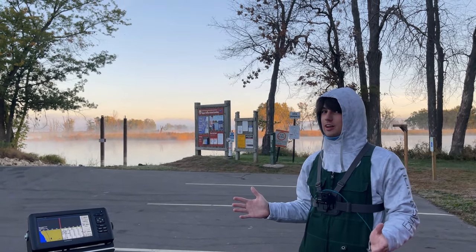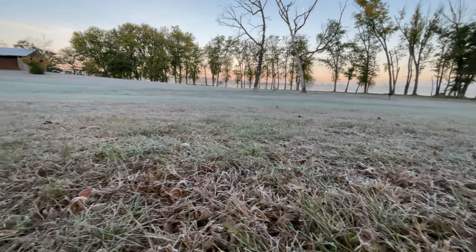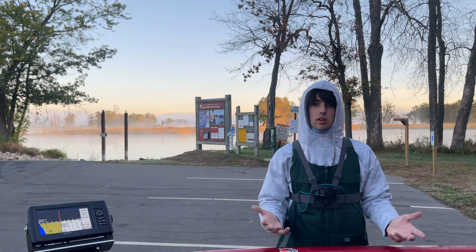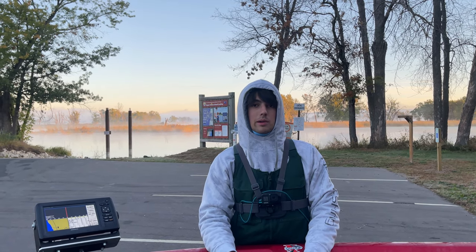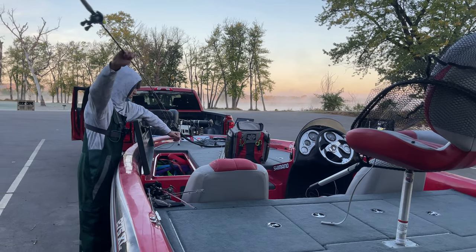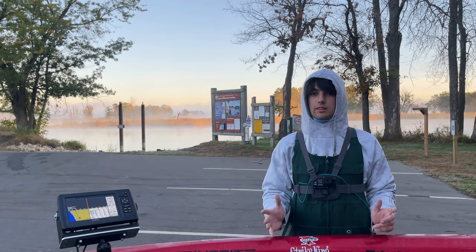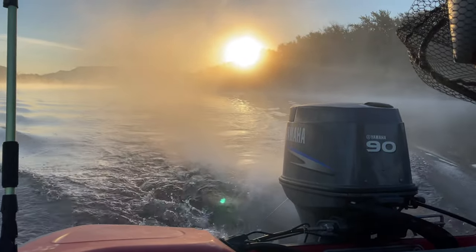Cold morning out here guys, you can see our breath, the grass is frozen, fog all over the river. There are duck hunters all over so hopefully we don't run too close to them. We are looking for walleye and smallmouth as our main target species, and we won't complain if we run into a few pike or largemouth. We're going to use topwaters, little swimbait on the bottom, moving baits, chatterbaits, spinnerbaits, and definitely crankbaits. Major cold front just hit, not sure what the program is going to be, but let's get on the water and get casting.